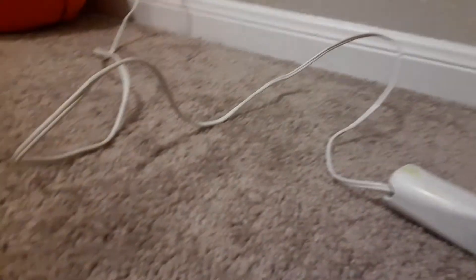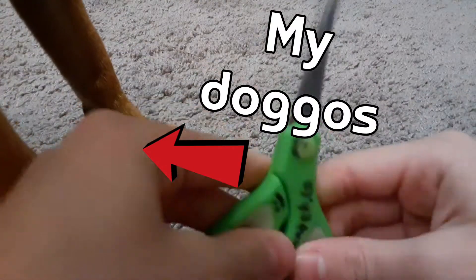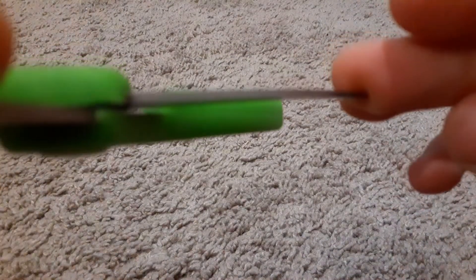Whenever I see my hot glue gun plugged in with some hot glue in it, whenever I see some spare cardboard ready to be used, and whenever I see my weird broken scissors that are bent and I've had since like third grade, my brain just puts crazy ideas in my head.